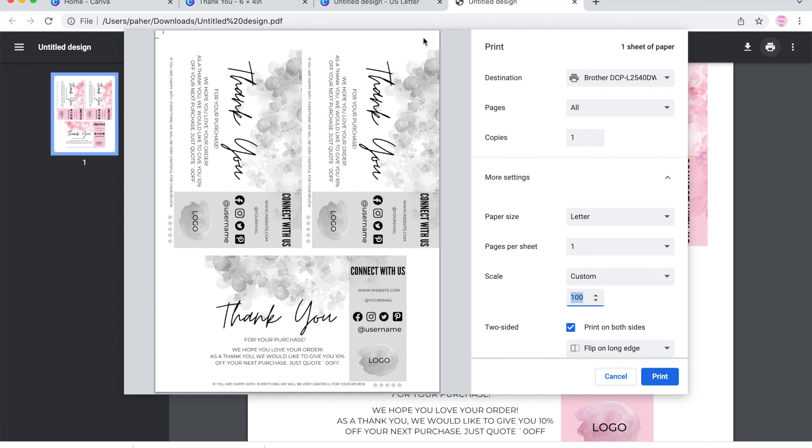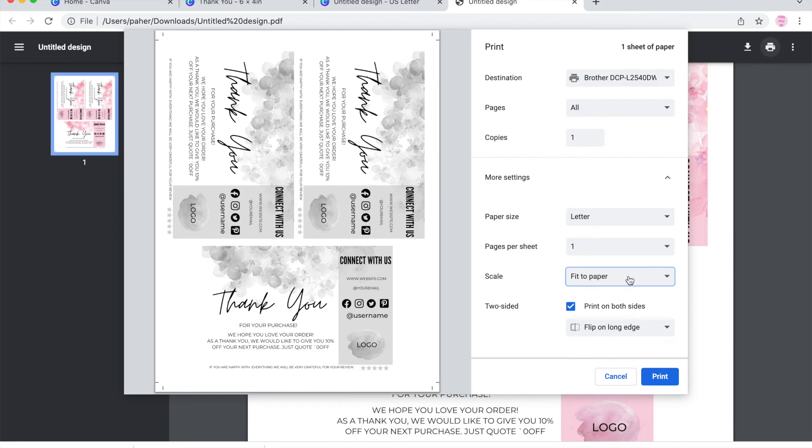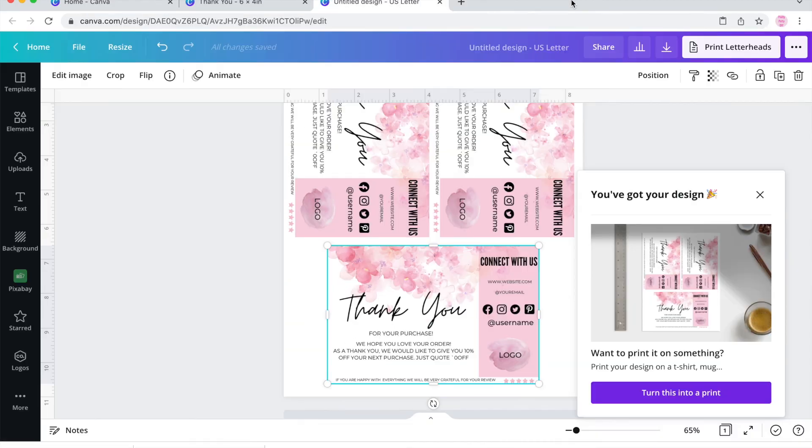When I use the custom 100%, it doesn't look right. So I'll just change it to fit to paper. I hope you enjoyed this video and have a good day. See you next time. Bye-bye.